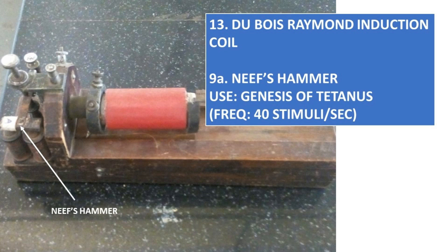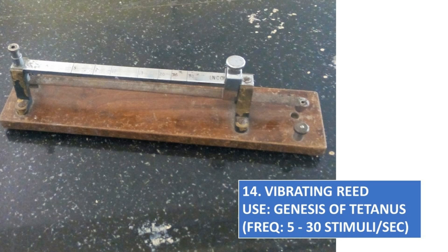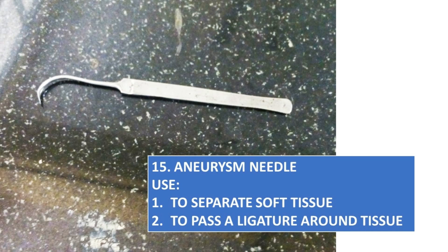Genesis of Tetanus — its frequency is 40 stimuli per second. Vibrating Reed, Genesis of Tetanus — its frequency is 5 to 30 stimuli per second. Anism Needle, to separate soft tissue and to pass a ligature around tissue.